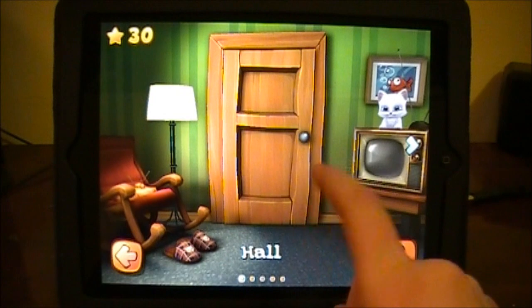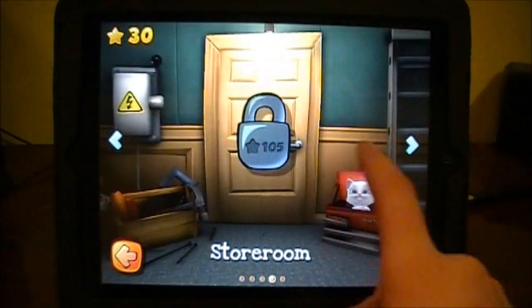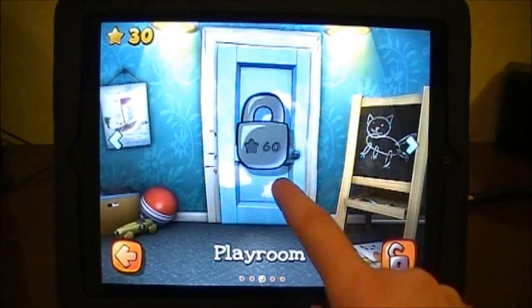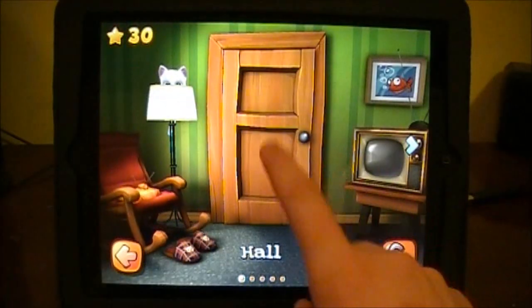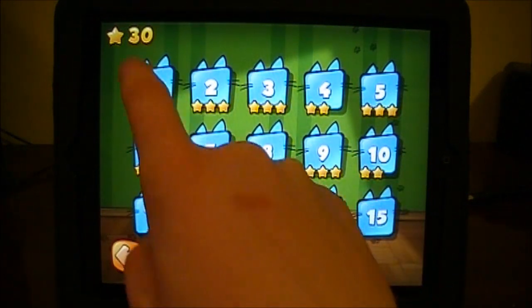You have a few different areas that you can play on. You have hall here, as well as kitchen, playroom, storeroom, and then yard. In each different area you'll have 15 levels to play on, two that you can get three stars on. So here's the 15 levels that I was talking about.